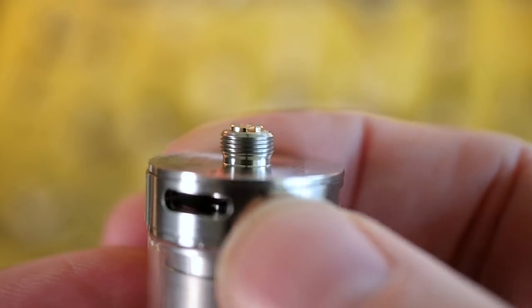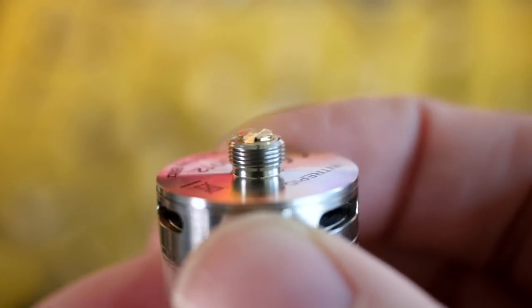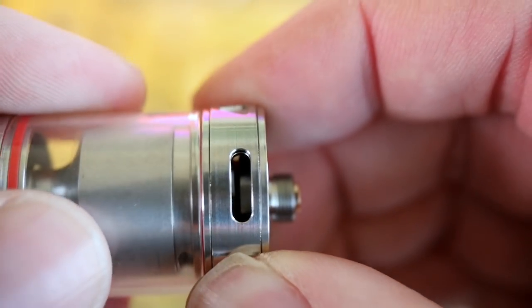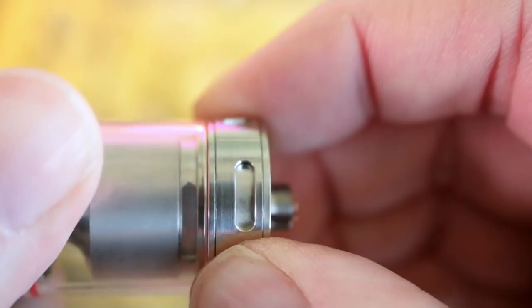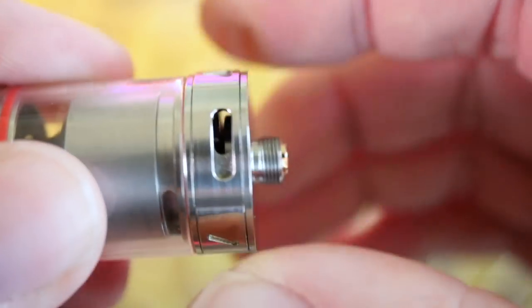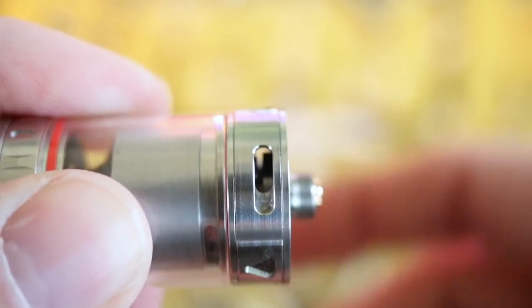Taking a look at that 510 pin on the bottom — that is a very nice, protruding, static, and firm 510 pin. Adjustable airflow on the bottom as well that stops at the full open and stops at the full closed, and just kind of glides everywhere in between. It's firm, so it will stay where you put it.